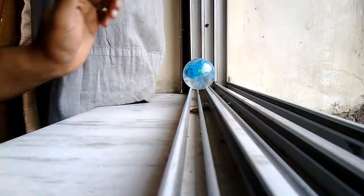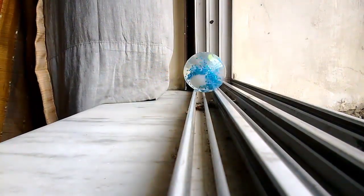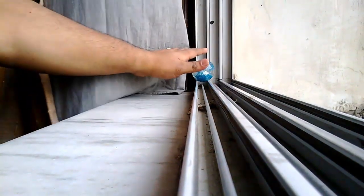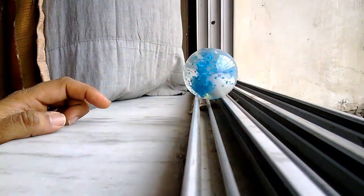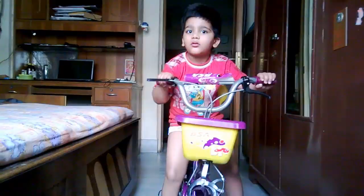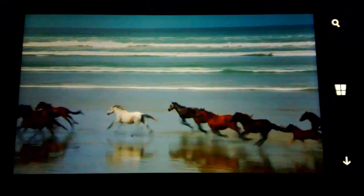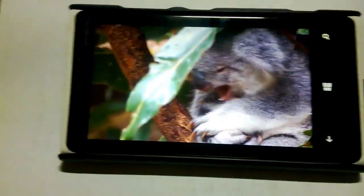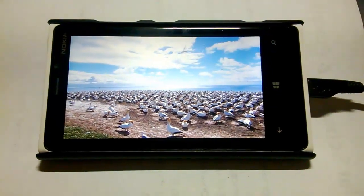Now we're going to look at the Lumia 620 video recording, which I did while moving in the car. The videos I recorded — the quality was pretty good. It does 720p recording; there is no 1080p recording here. My son cycling — I asked him to ride toward me to check stabilization. I also tried recording a video playing on my 920. In the dark, when it's very dark, the video quality drops. With better lights around it works out very fine. This is with light and that was without light — you can see the obvious difference.